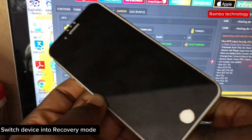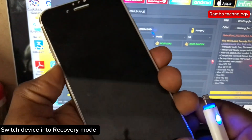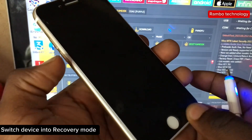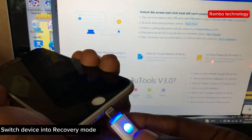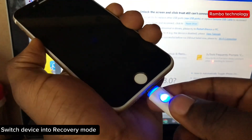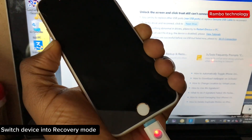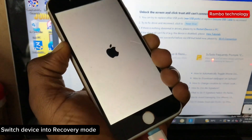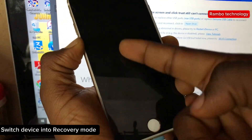The first thing you need to do is switch the device into recovery mode. To do that, plug in your USB cable — make sure that the device is powered off before you plug in the USB cable — then press and hold the volume down button until the recovery mode appears.